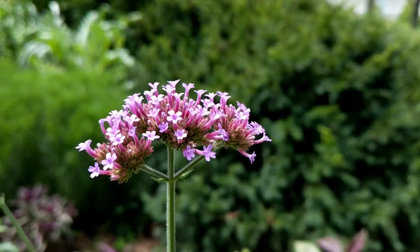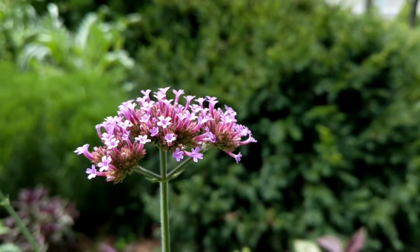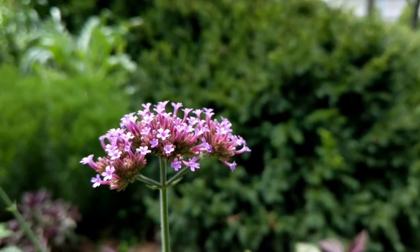This is an iron butterfly. Butterfish are supposed to be like iron, aren't they? I would assume so. Looks like it's not open. This is a green leaf.